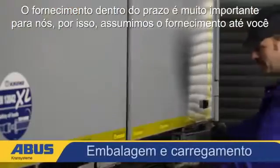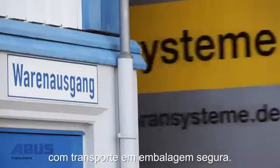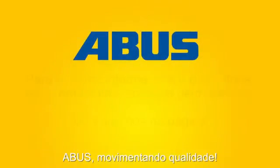On schedule, the new HB system is leaving our factory suitably packaged for transport and safely loaded. ABUS moving on up.